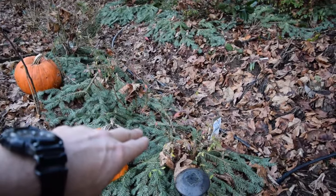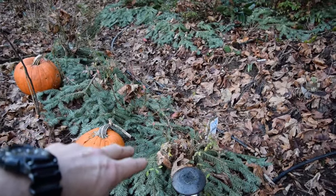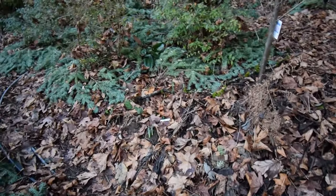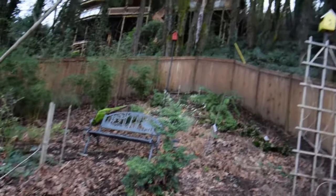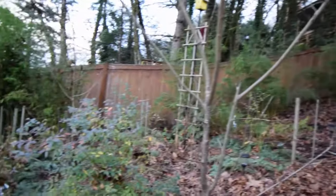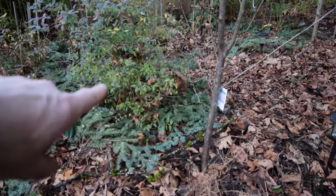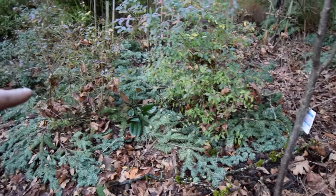So that way when they rot, they drop all that nice acidic needles right there around the base of the blueberry, which they like as their primary feed because they're an acid loving plant. So I take the leaves of all of our trees that we have around us, up here and throughout our neighborhood. I scoop them up, put them around the base of the blueberry bushes, and then I put these boughs from the Christmas tree over the top of those to hold them in place.